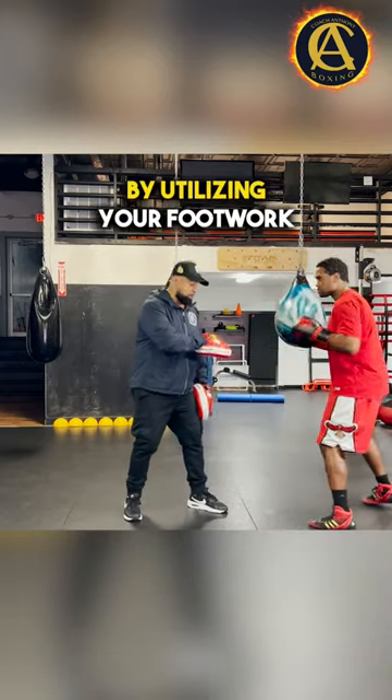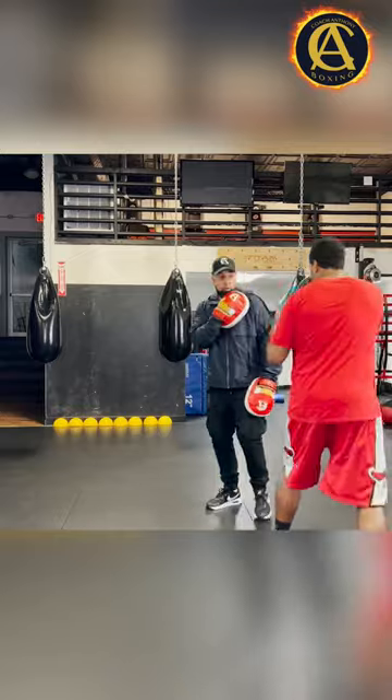So what do you do? You keep them turning by utilizing your footwork and using your jab. Go ahead, pop that jab.